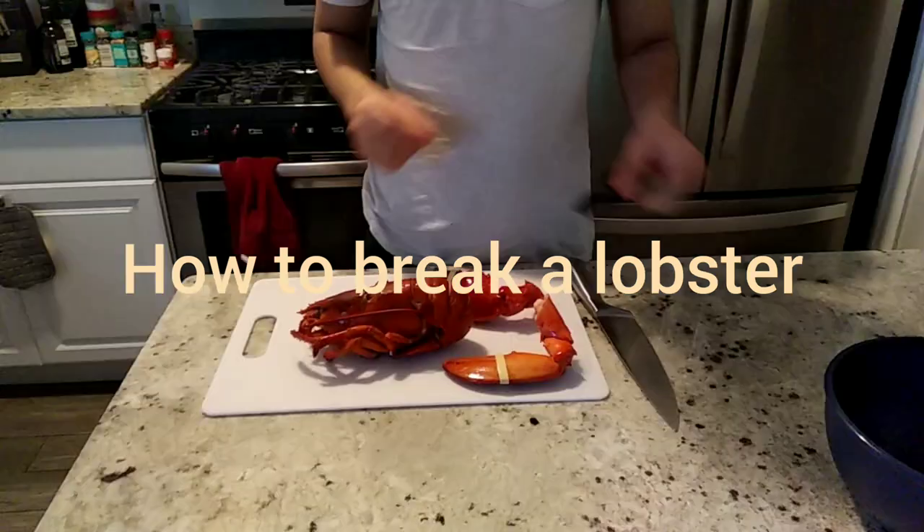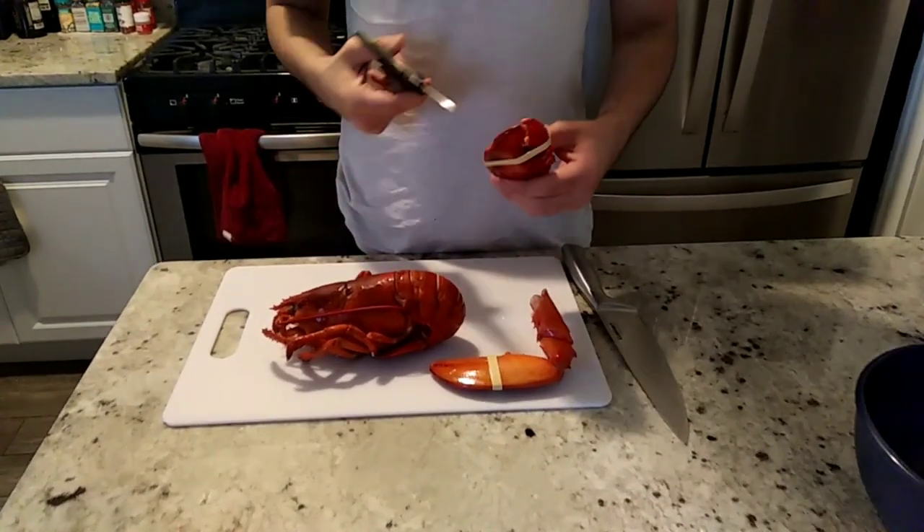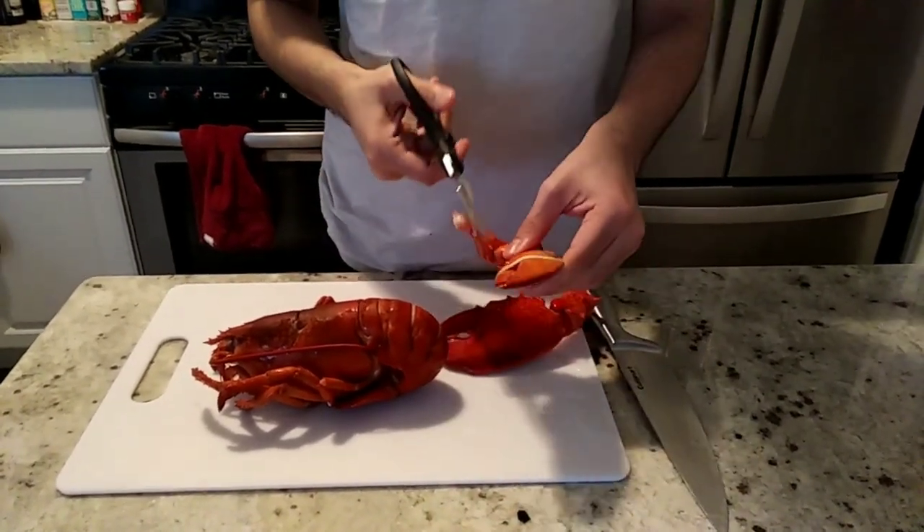Today we're gonna break a lobster. First of all, we start with the claws. Carefully take off the rubber bands.